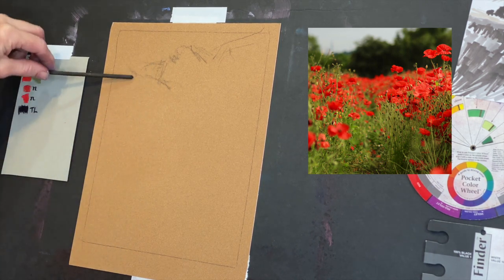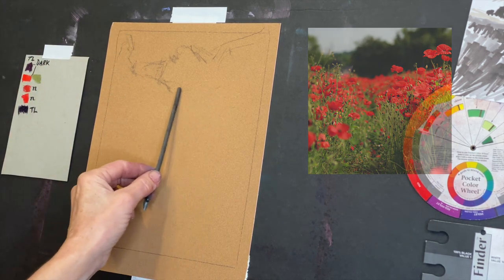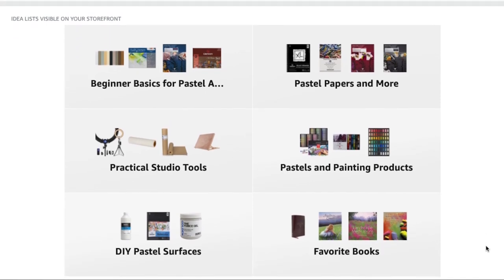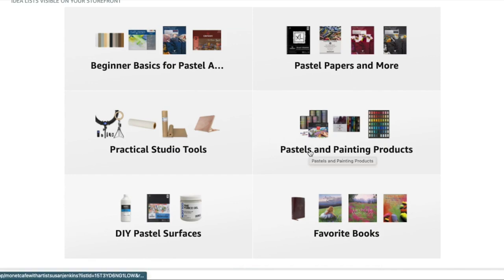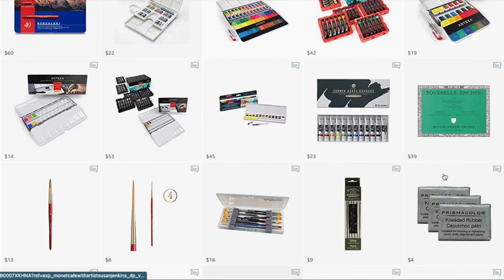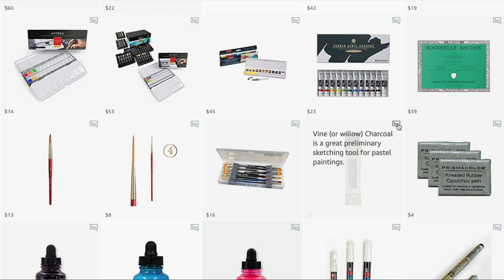I'm going to talk about my products. This is just a piece of willow charcoal — I love these long sticks because they really help you have a more painterly style when you hold them loosely. I'm going to hop over to my Amazon shop — I have an Amazon storefront, you can find the link in every video. In this particular video the willow charcoal is listed under the category of pastels and painting products.